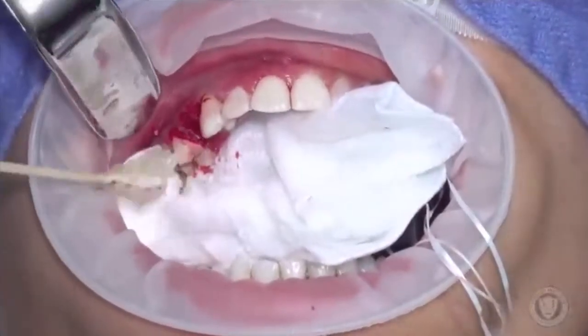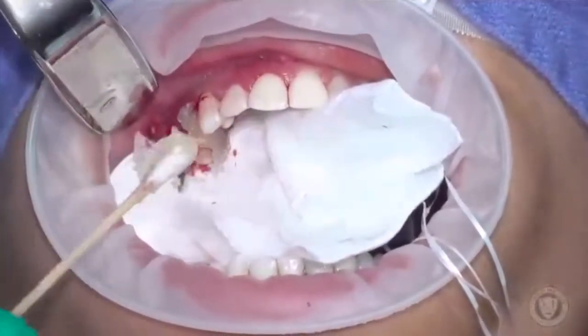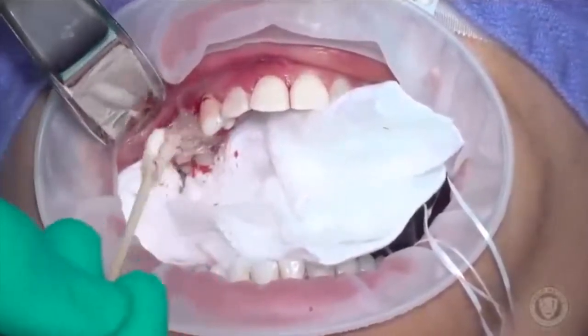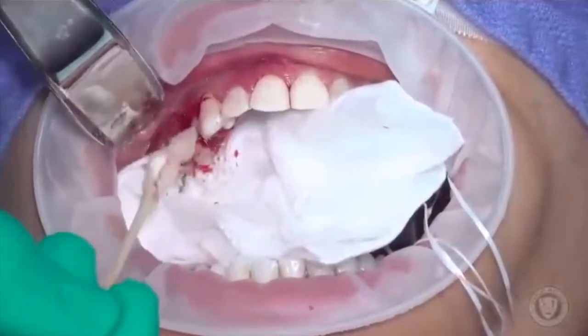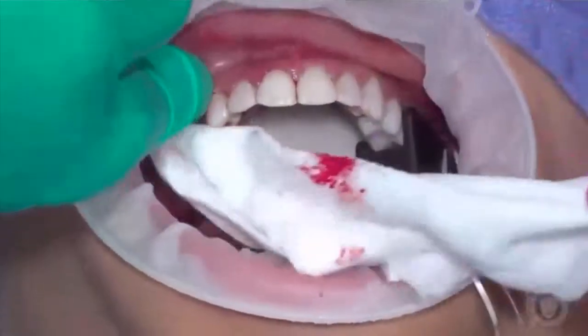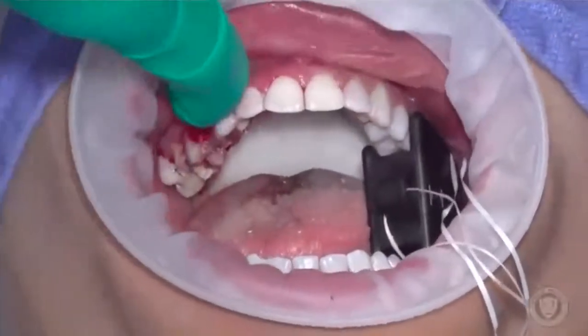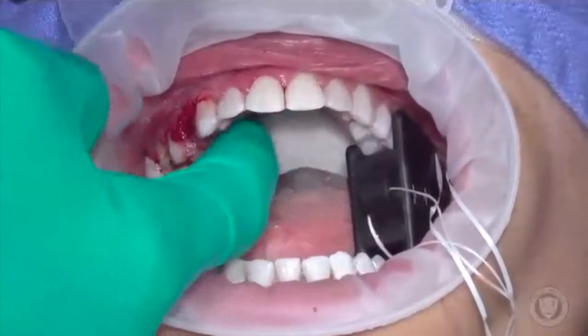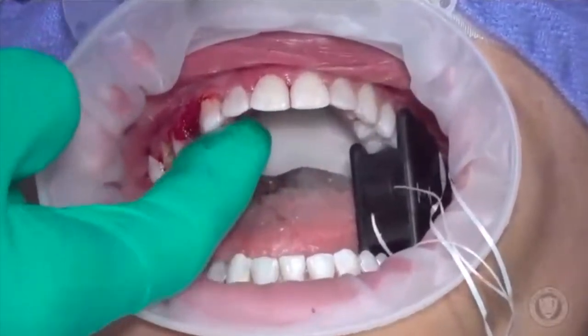Now the Vaseline comes in and we start by just rubbing it in with a cotton swab — it helps us get into locations we need to reach. Then I like to use the finger, coming in on the buccal and making sure we don't have any issues with the tongue or lip getting stuck to the extraction site.